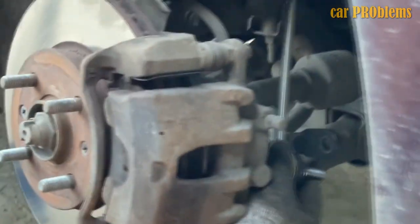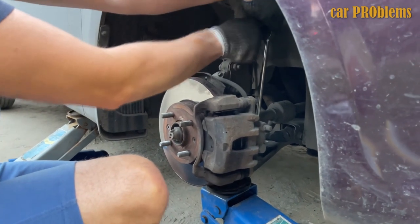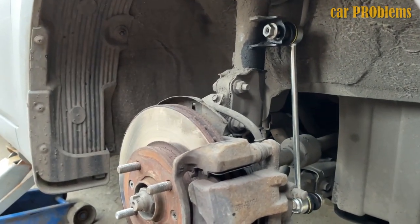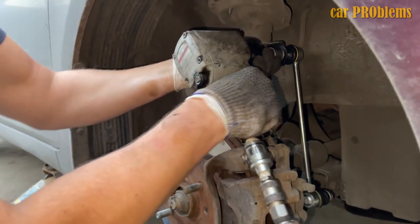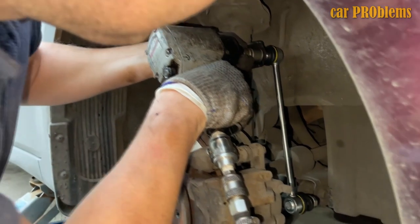To install the new links, use a wrench to hold the stud on each link's end while adding the new lock nut. You should purchase new lock nuts as they shouldn't be reused. It may occasionally be necessary to compress the suspension to position the lock nuts correctly. After the sway bar link is in place, tighten the nut by hand, then use a wrench to finish. Refer to the manufacturer's torque values to prevent over-tightening.